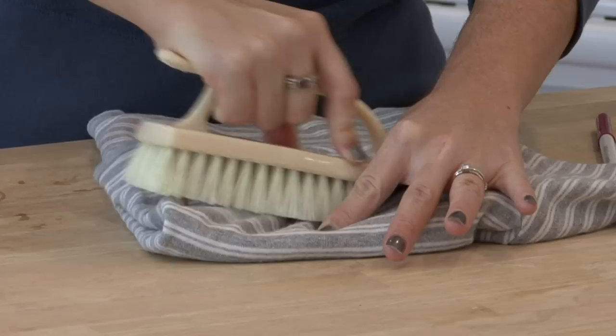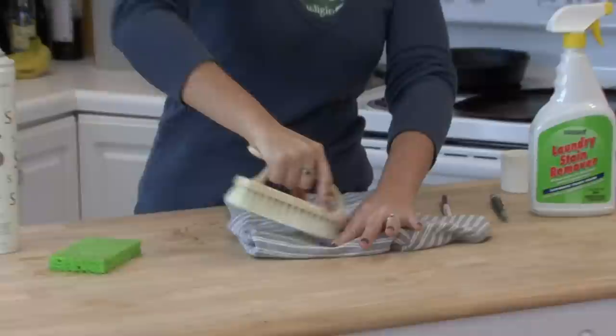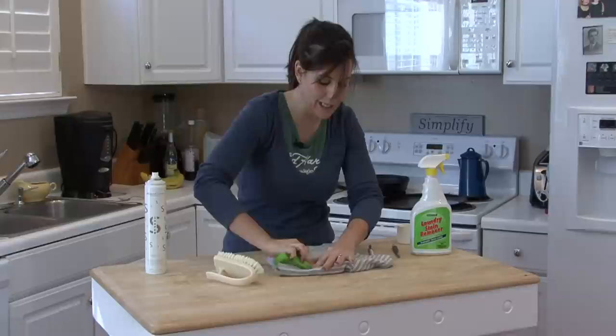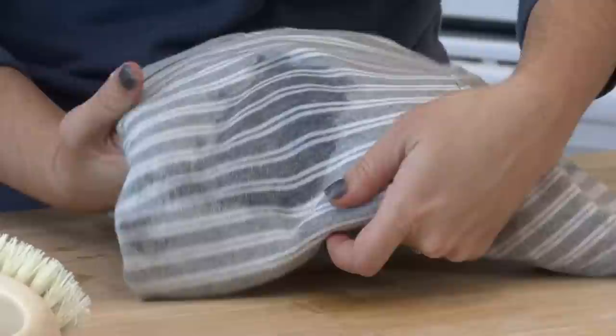Scrub it with a scrub brush like this one, or even a toothbrush. If you don't have an extra toothbrush lying around, you can scrub it with your sponge. You want to do this two or three times. The stain is not going to completely come up before it's time to move to the next step, but you will see it start to disappear. As you can see right there, you can barely see it — it's really, really faded.